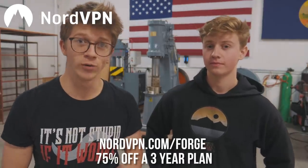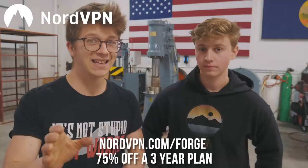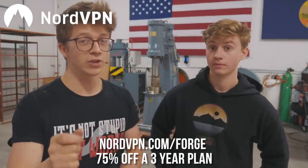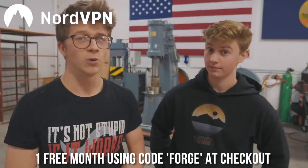They have servers in over 60 countries. When you sign up at nordvpn.com/forge, you're going to get 75% off a three-year plan and one free month when you use code FORGE at checkout. The best thing is they have a 30-day money-back guarantee — so if at the end of a month you decide you don't like using a VPN, you can get your money back. It is risk-free and it'll keep you safe while you're browsing. Thank you NordVPN for sponsoring the video, and thank you all for signing up at that link in the description.